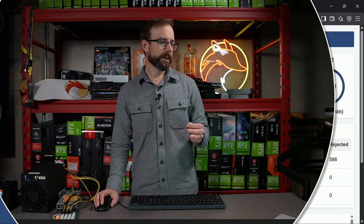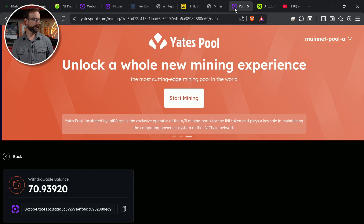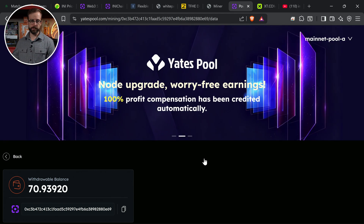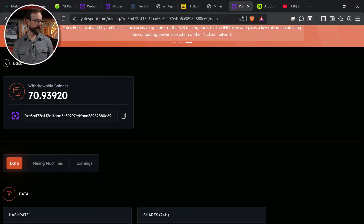I should show you the dashboard so you can see this thing's actually mining right now. Doing an average reported 900 megahash, which is even more than it's advertised for — doing a little more power as well. There's only a single pool you can actually mine with, and that's called Yates Pool. So its entire hash rate is centralized on one mining pool, unless you're mining to your own node. There's my balance — I'm going to refresh this right now.